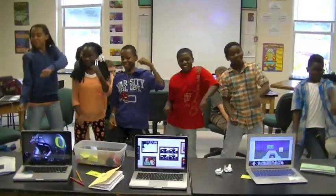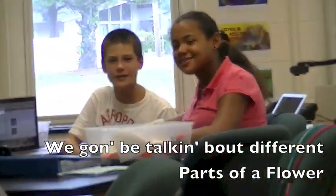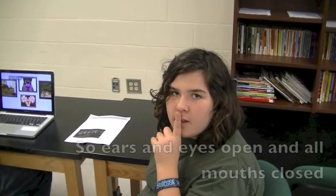Brand new Parts of a Flower Rap exclusive — you saw it first. Here we go. Ms. Watson, one woman's witness hour. We're gonna be talking about the parts of a flower. Parts of a flower? Yeah, here we go. So ears and eyes open and all mouths closed.